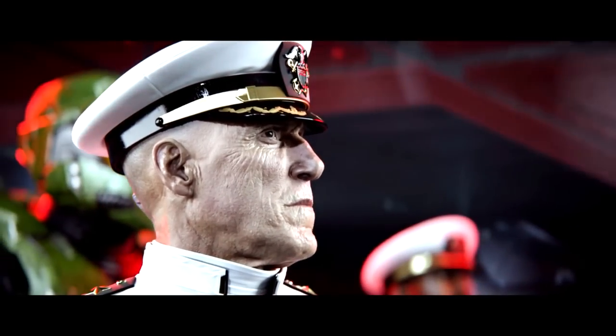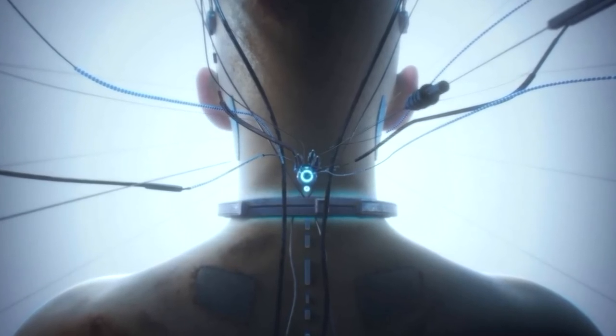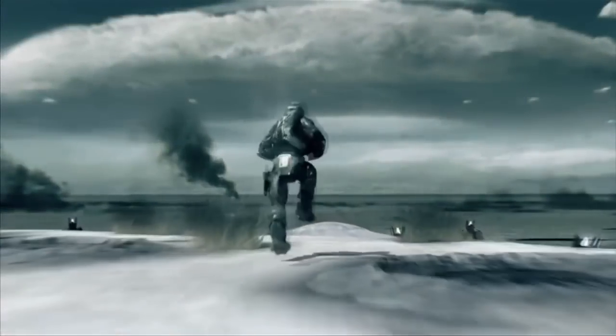Speaking of controlling the suit, have you ever noticed that some of the characters in the Halo universe have a small little thing at the back of their head? That's the port for a neural interface. It's essentially a connection into your central nervous system. For Spartans, it connects to the armor and gives them better and more accurate control.